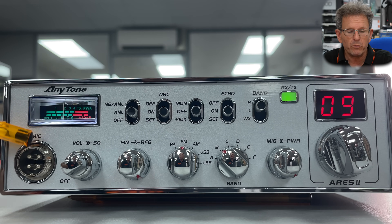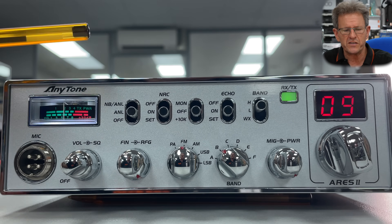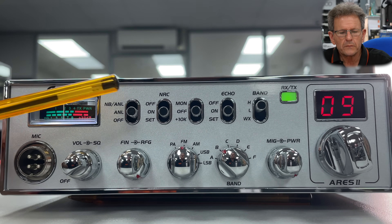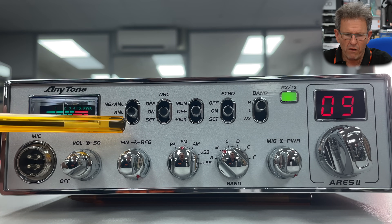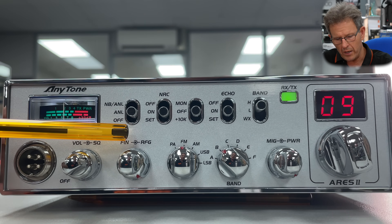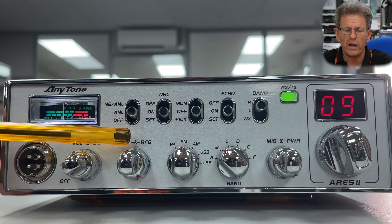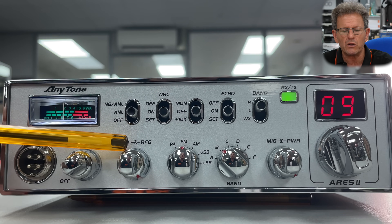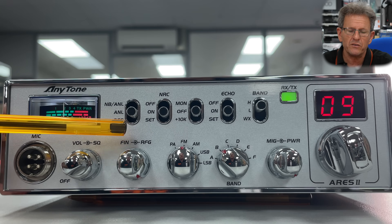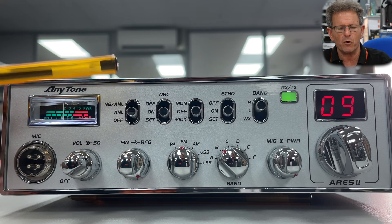You've got your mic port — we'll connect the mic up in a minute. You have your volume control and squelch, that's self-explanatory. You have your clarifier. Clarifiers generally are not used on radios with a VFO, but when you're channelized, if the radios are not exactly on frequency — which in this class of equipment is quite likely — you've got the ability to clarify someone so when you're on sideband you can hear them clearly. Not to be used for AM or FM; it's there predominantly for sideband.